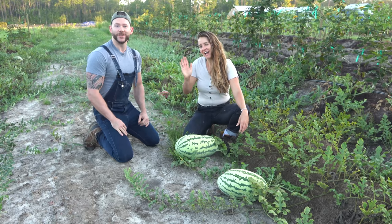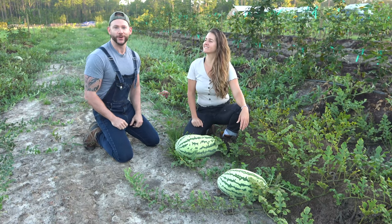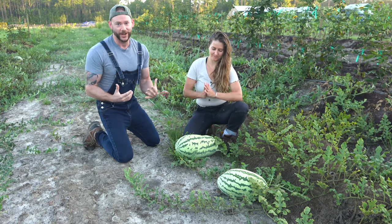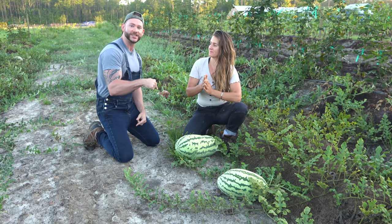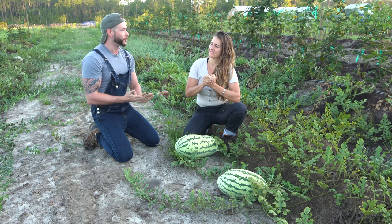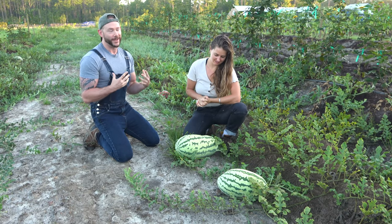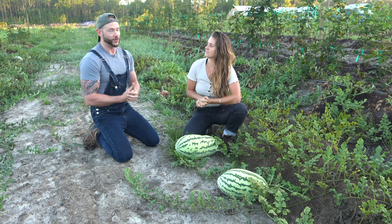Hello everyone, and welcome again to the Johnny Appleseed Organic Village. I'm here once again with Shani McCabe from Baker Creek Heirloom Seeds, and it is a very exciting day because it's harvest time for these watermelons — part two in our series on how to grow them and what to do with them once you've grown them.